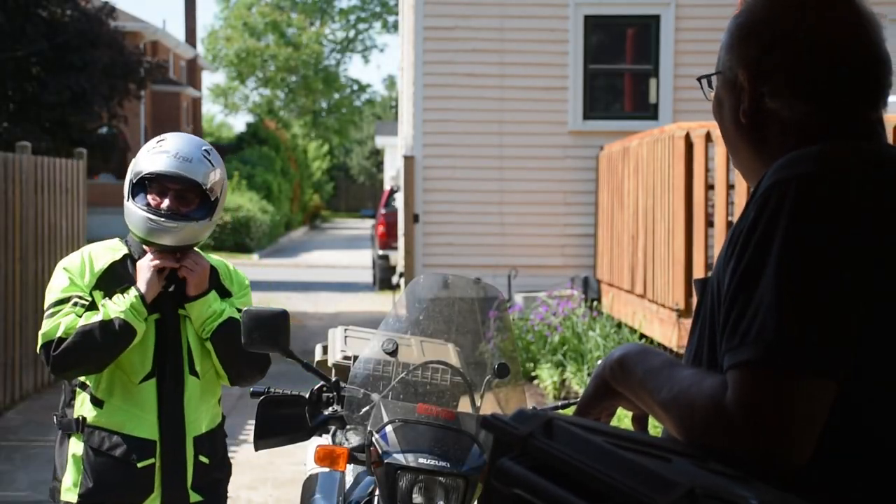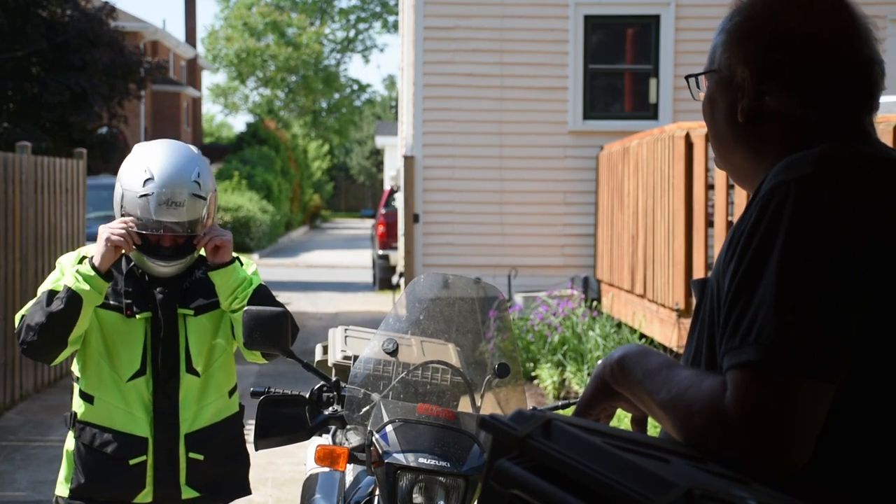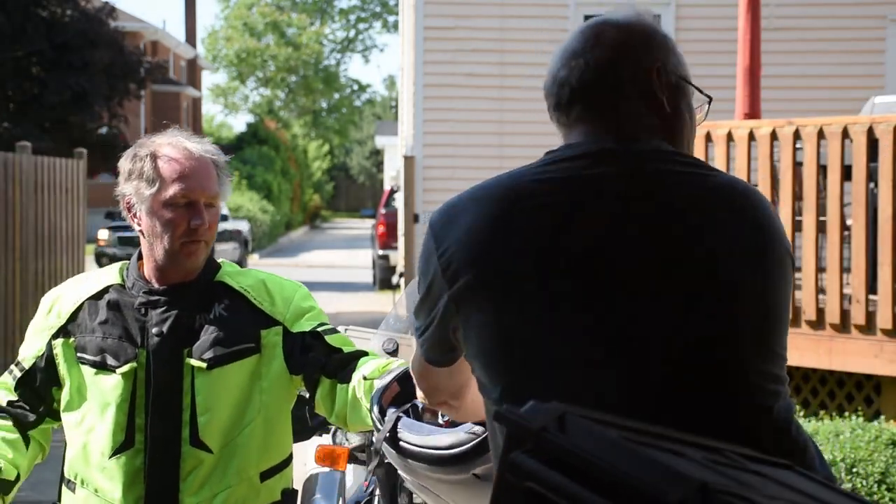Oh, out for a little ride? Yeah, a little warm today. I bet. It's a beautiful day though. Yeah, it's nice. You want me to take your helmet? Sure, thanks. No problem.